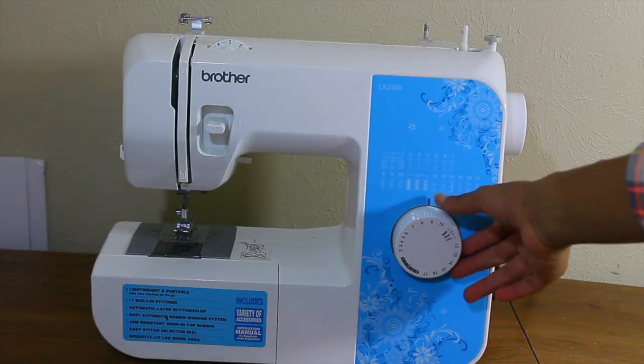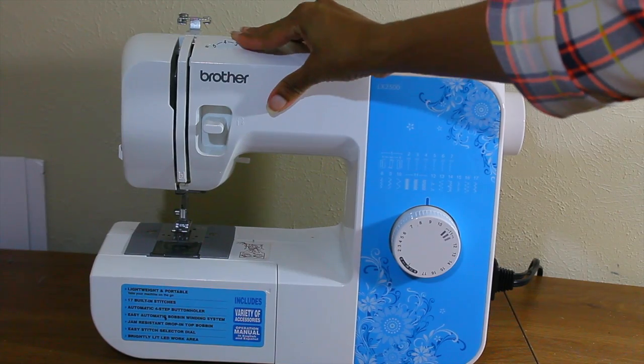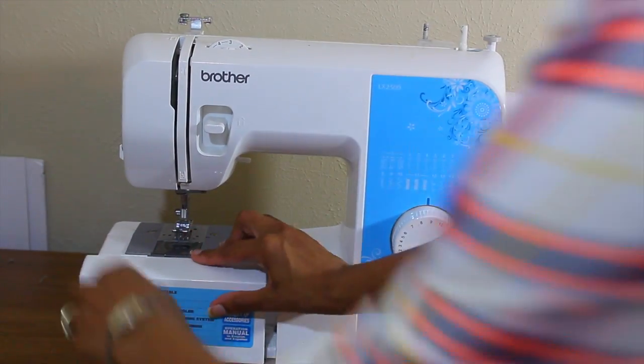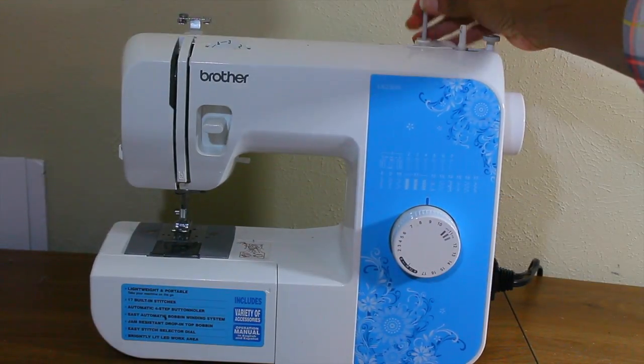This is going to be the machine that I am going to demonstrate how to thread with. I've been using this machine for about almost four and a half, five years. So this is what I'm going to be using today.